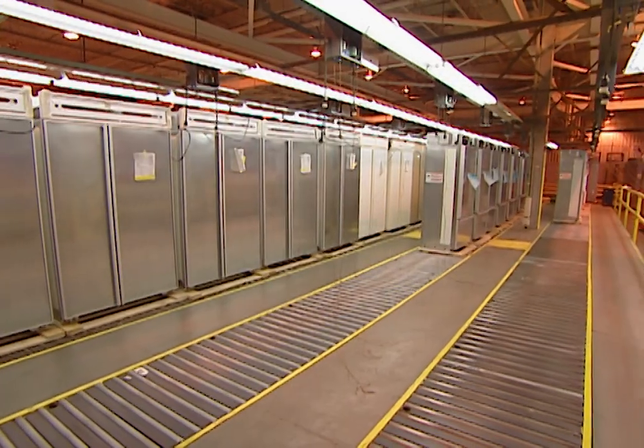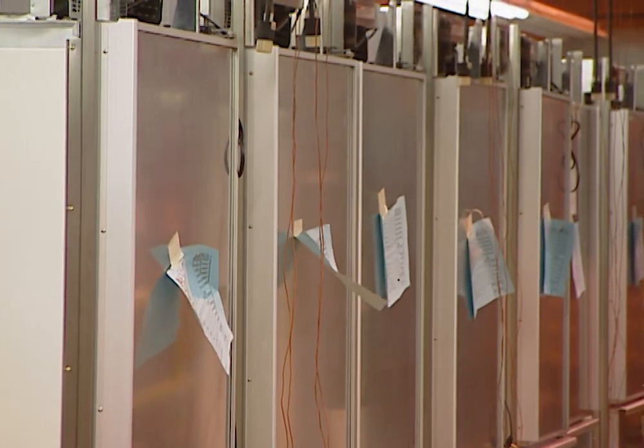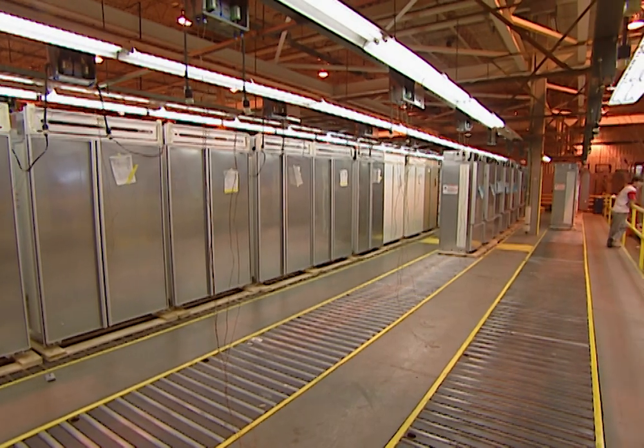Now it's time for the performance test. KitchenAid runs every refrigerator for six hours. Special temperature sensors are placed inside the freezer and refrigerator compartments to make sure the units are working perfectly.